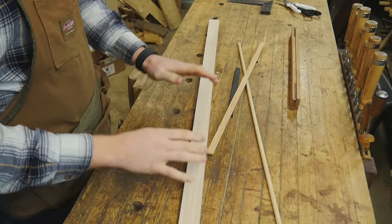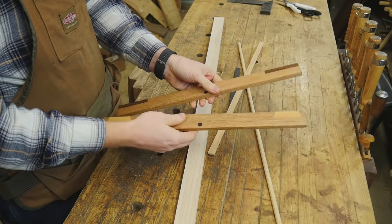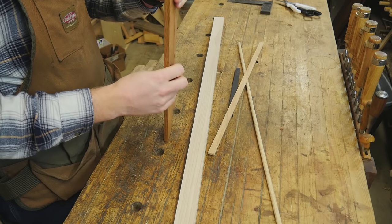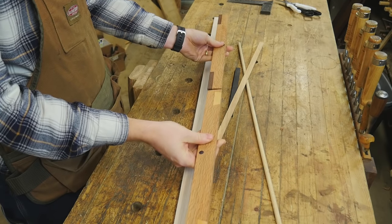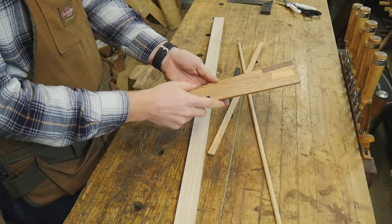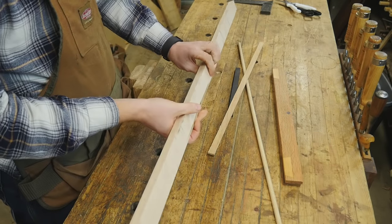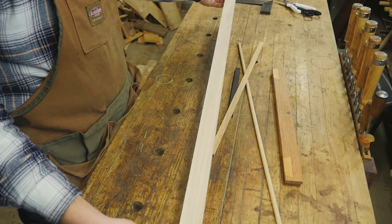One of the nice things about this project is you can use just about whatever scrap you have on hand. This was made out of some scrap quarter-inch thick oak that was just lying around — I don't even remember what it was from, but it was about three feet long. I just cut it in half and planed it to the same thickness. I'm going to be doing it out of this piece of maple that is three-quarter inch by just shy of four feet.